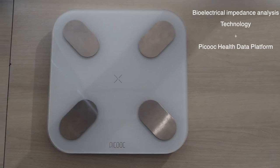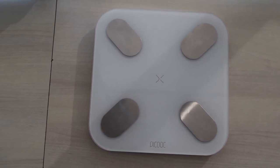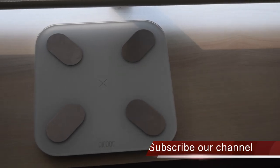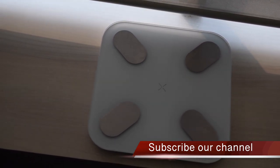The scale uses a combination of bioelectrical impedance analysis technology and the Peekook health data platform to obtain body scores and other statistics. This technology claims to track even small changes in the body. I am not going into details of this technology because that will be complex for most of you to understand.